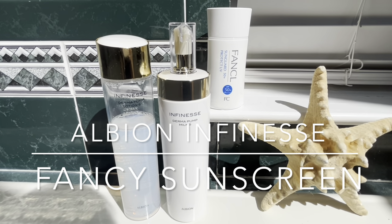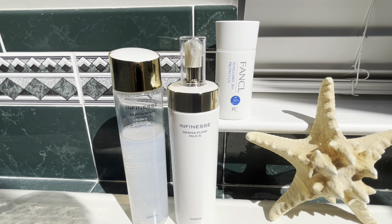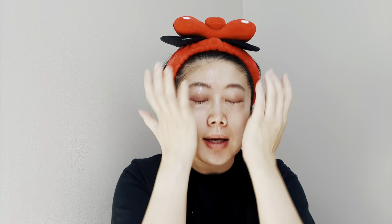For my summer skincare routine I'm going to use three products: first, the Albium milk, followed by the lotion, and my last step is the Fanco sunscreen. The first step is to directly apply the milk to my face. This milk has a lot of oil-based ingredients including castor oil, squalane, and other skin emollients, so it's going to keep your skin moisturized.